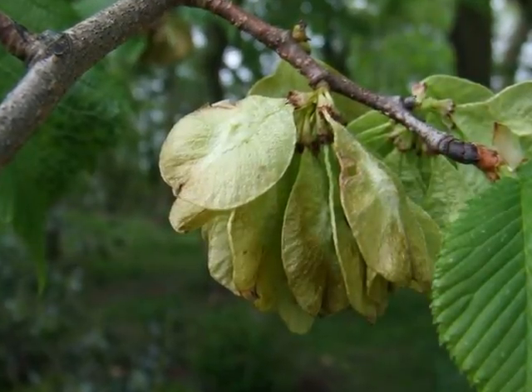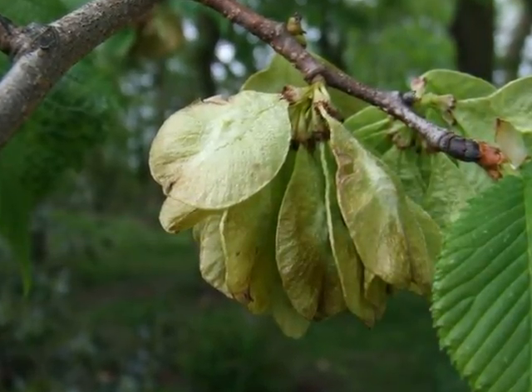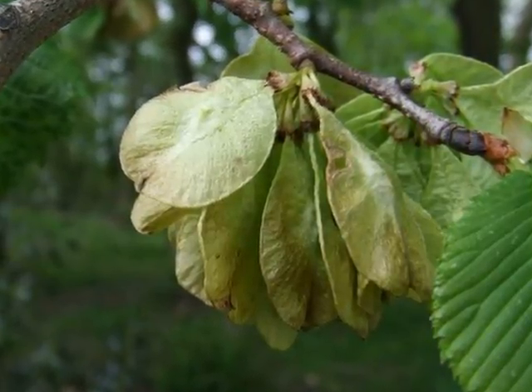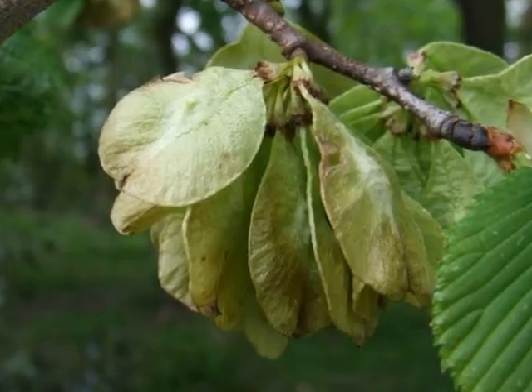These flowers quickly maturing to form clusters of yellowy-green flattened samaras, each one with a central seed and each one the shape of a tennis racket head.